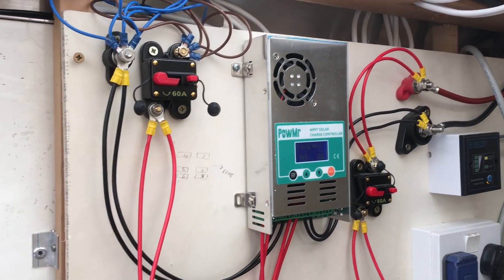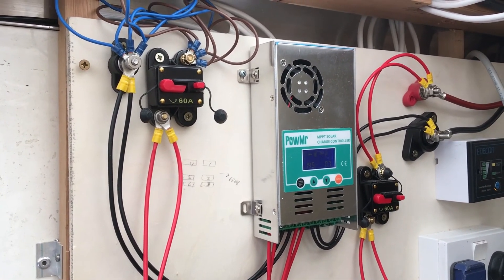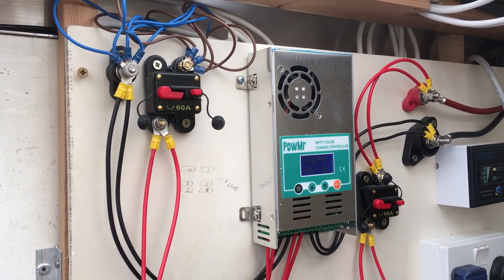The solar controller is rated for 60 amps. There's also a 30 amp breaker and a 180 amp breaker in the system.